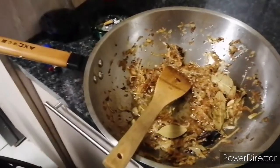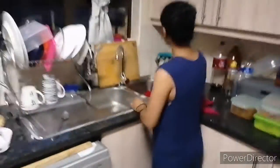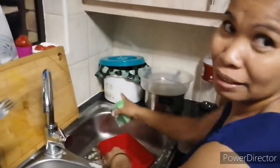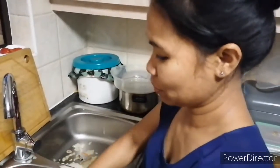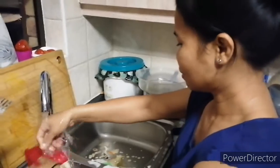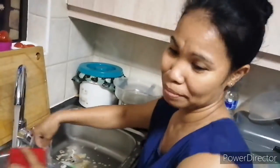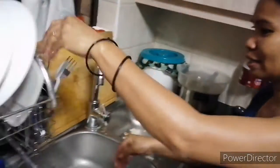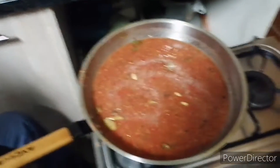So here we have the onions in the meantime. The tomatoes are cooking now, almost done. This will cook for another 20 minutes, then I'll cool it down and pack it into bottles.